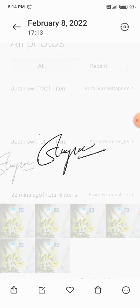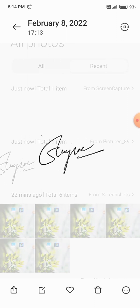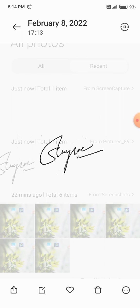I can see a new image has arrived. As you can see, I have converted your signature — your normal signature — into a digital signature.